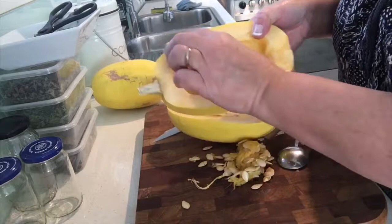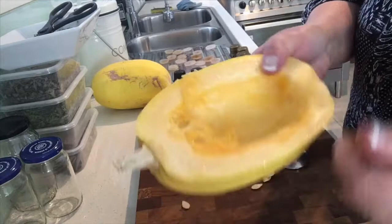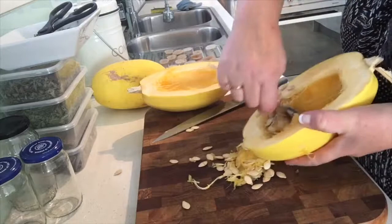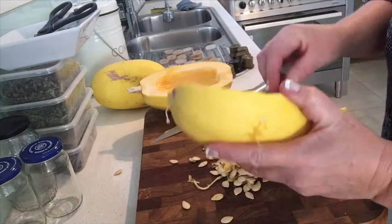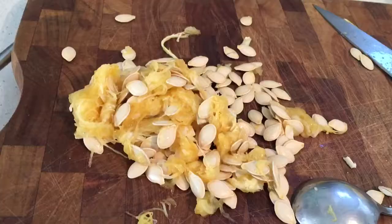You can see already in here that it's got a stringy consistency like spaghetti. When it's cooked it all becomes soft and stringy like that. I'll just scoop the rest of the seeds out. See how the flesh is all stringy in there.